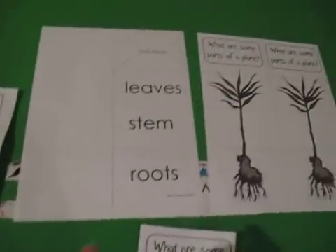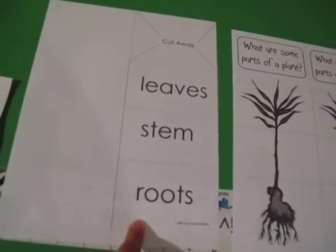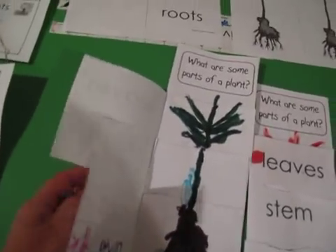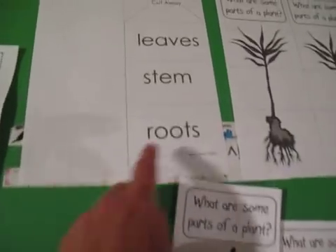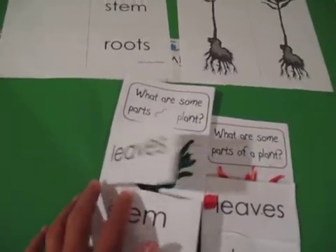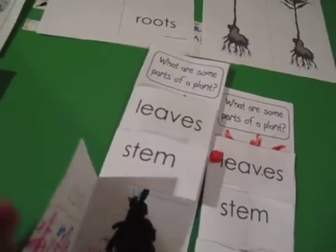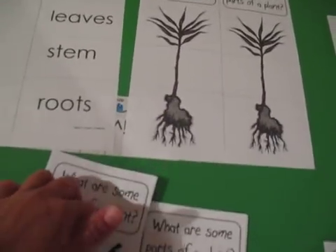The next one is going to look like this when you download it. You have leaves, stems, and roots — this is to make flaps. Here's how it's going to look once you get it made. The kids will cut following the dash lines and cut this one off so the top is gone, then fold the flaps.